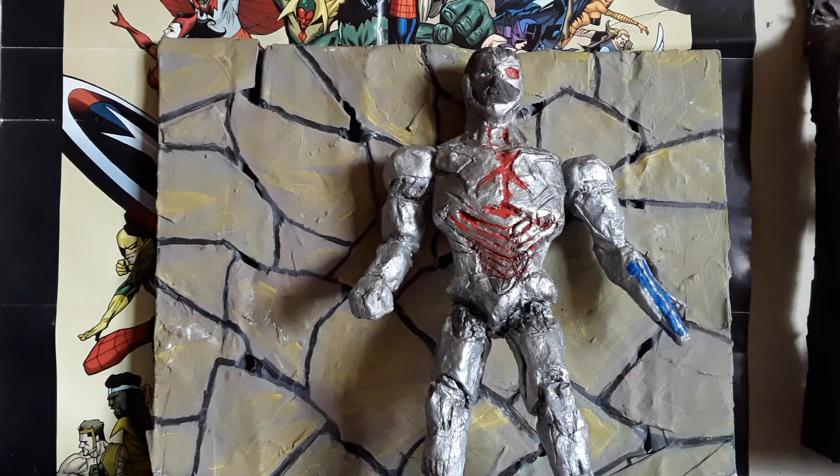Hello, how are you? Here I am going to show you a new bag that I made for a long time. I am going to show you one action figure that I did long ago. I will show you the members of the Justice League.